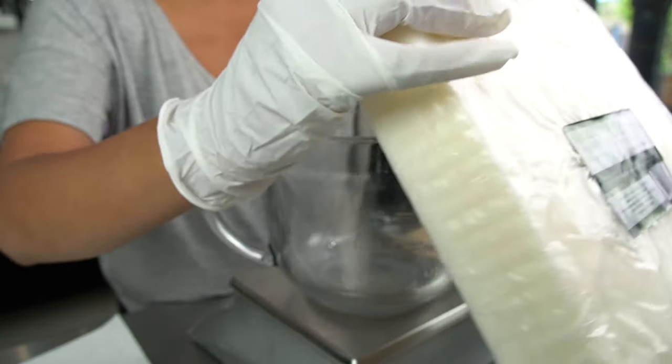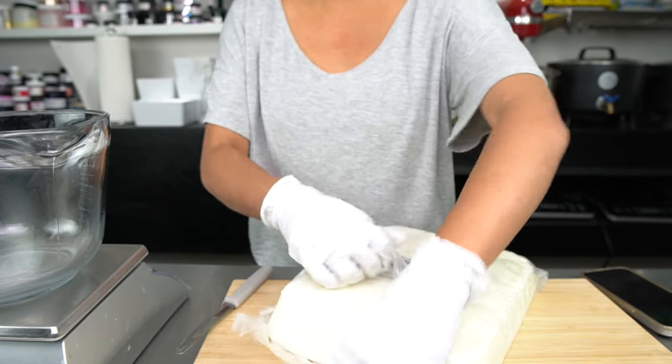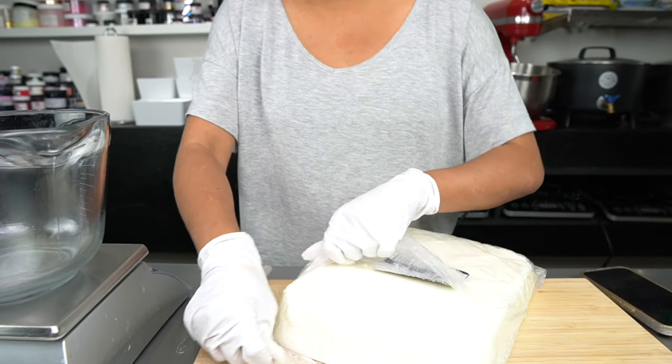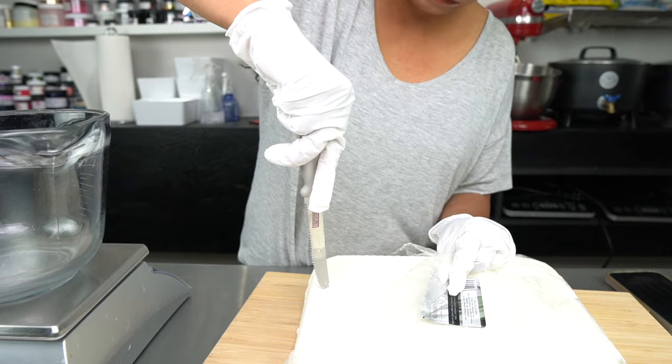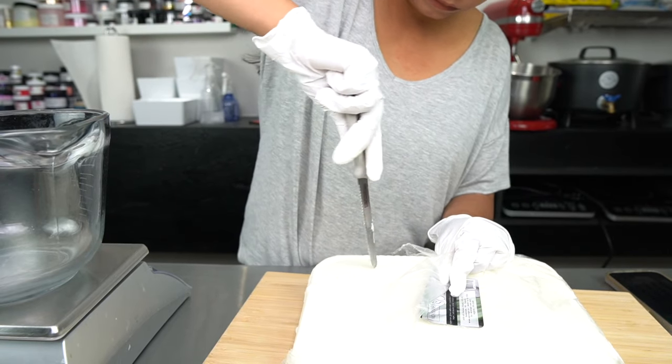Which brings me to step number three, choosing your wax. For my luxury candles, I chose Moe Rouge Canada's Silky Soy Wax. This wax is really easy to work with. I especially loved how I could cut it easily with my knife to get the chunks that I needed to melt down.